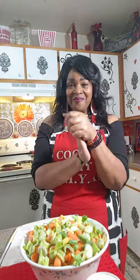What's up, what's up, what's up? Welcome to Cooking with Lyon.